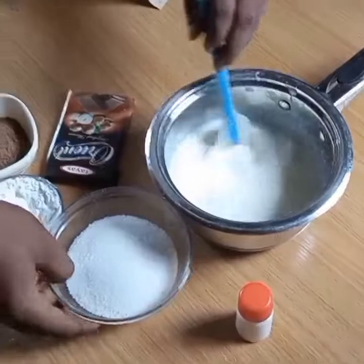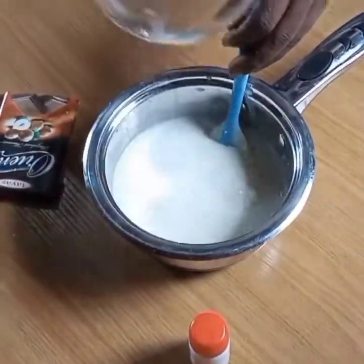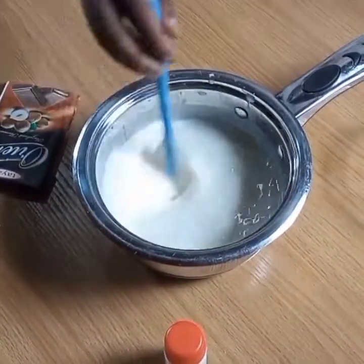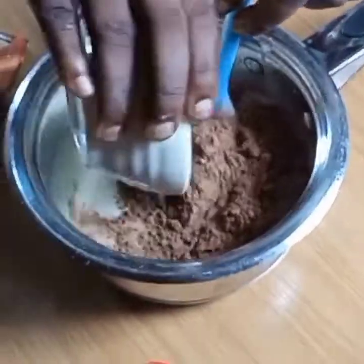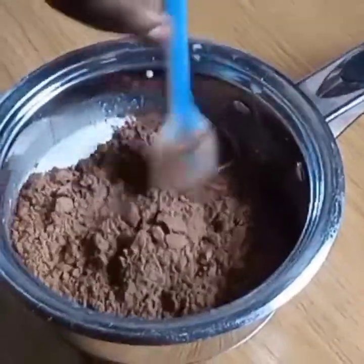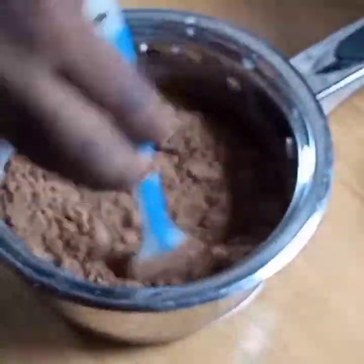Once that is properly done, go ahead and introduce your sugar. Sugar does two major things: it adds sweetness and also serves as a preservative medium, making it difficult for microorganisms to proliferate. After mixing for a few seconds, the cocoa powder goes in next. Take a little time to mix and cause it to dissolve properly.